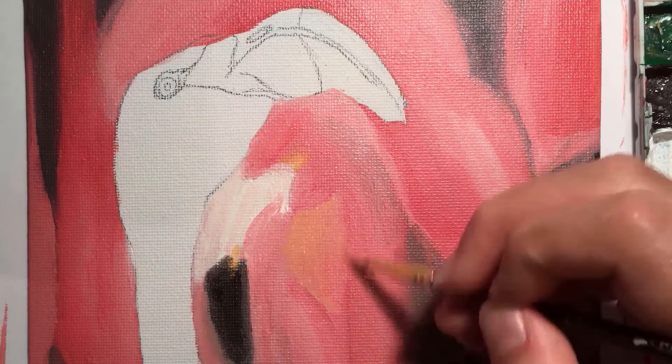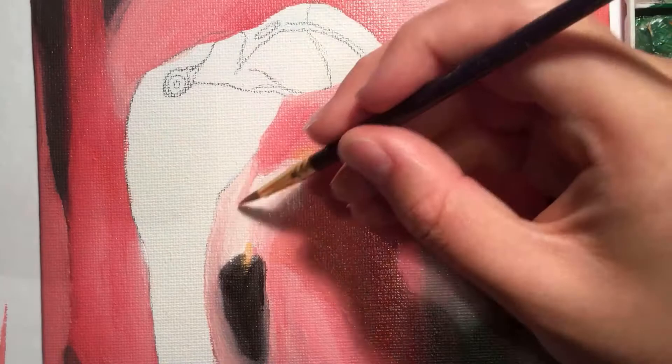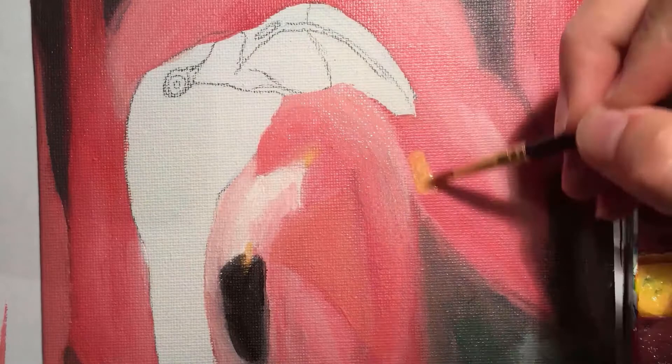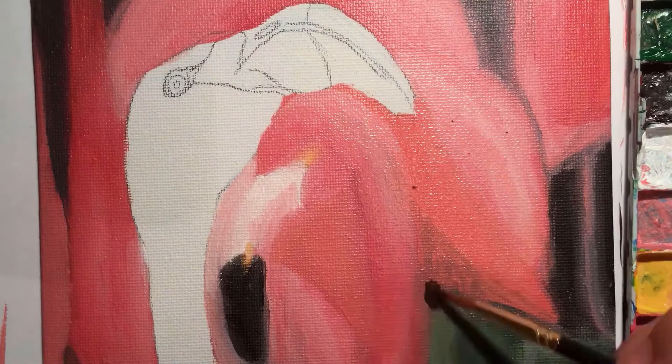My third tip is knowing your colour wheel — knowing which colours to blend to make the colour you want is really important if you're going to achieve a realistic painting. I'm still learning about this, and this painting really helped me learn how to blend different shades of pink as well as a more orangey pink, which I wouldn't have known how to do without the trial and error of this painting.